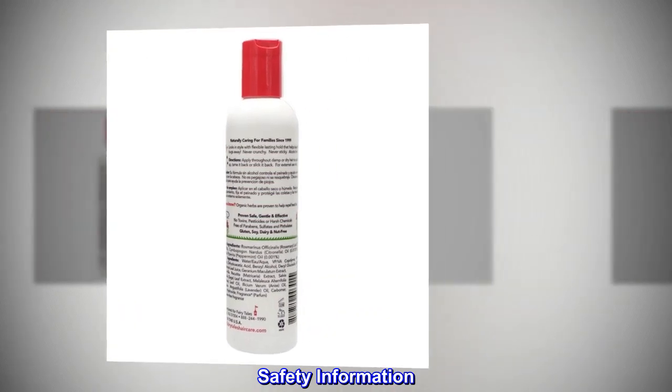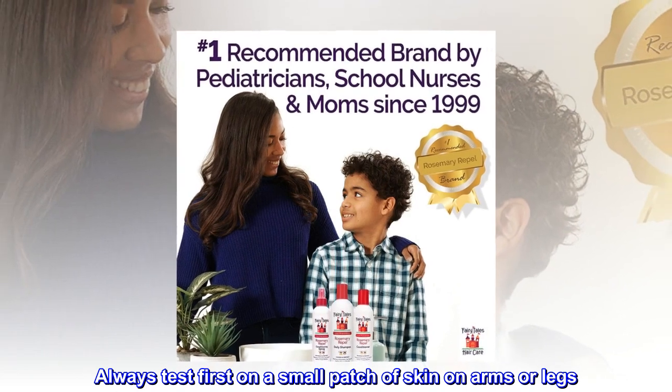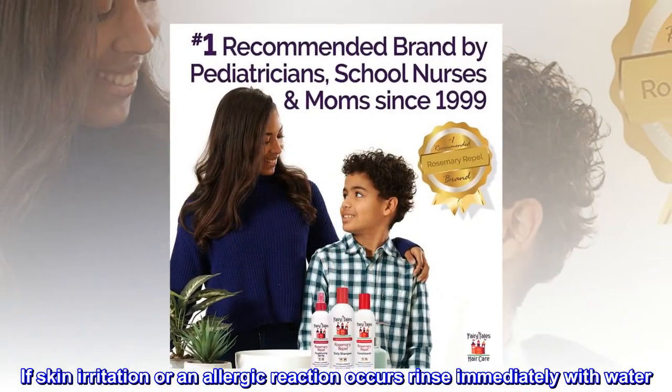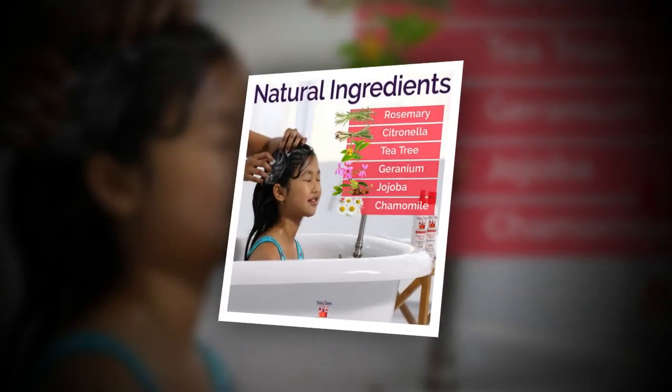Safety Information: Always test first on a small patch of skin on arms or legs. If skin irritation or an allergic reaction occurs, rinse immediately with water. Keep away from eyes.